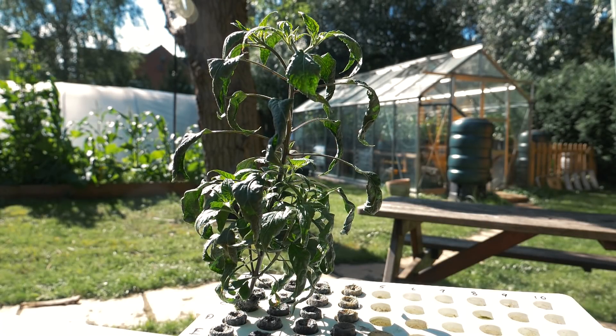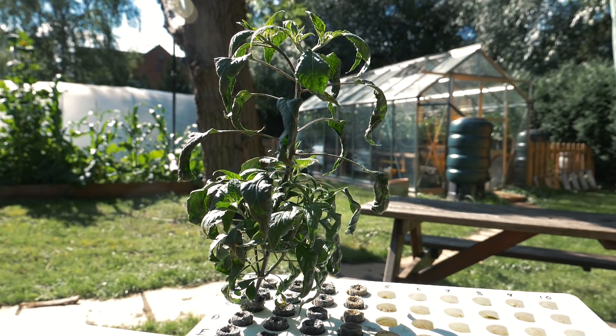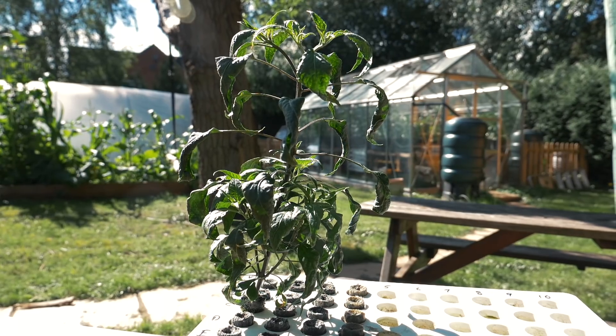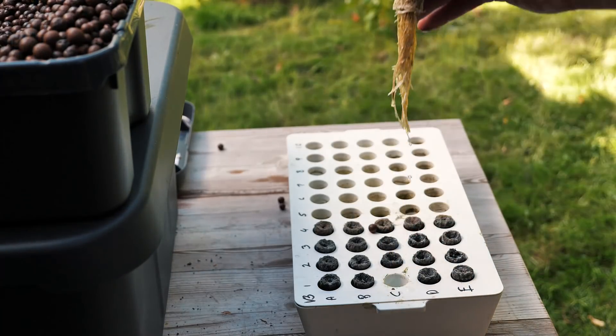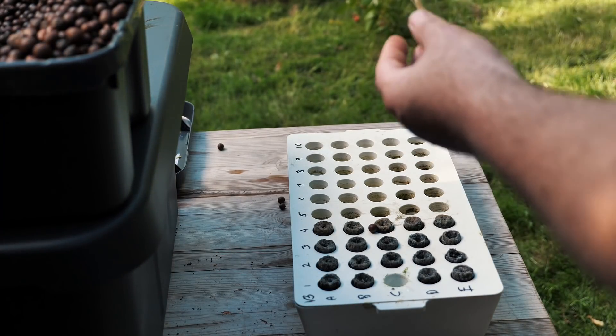This is the plant that I'll be putting inside this hydroponic system. It's a bit of a special one — it's a cross I'm in the middle of creating between a peri peri and an ahi lemon drop. That's a nice root system and I'm sure it will do even better once we have it in the proper hydroponic system.